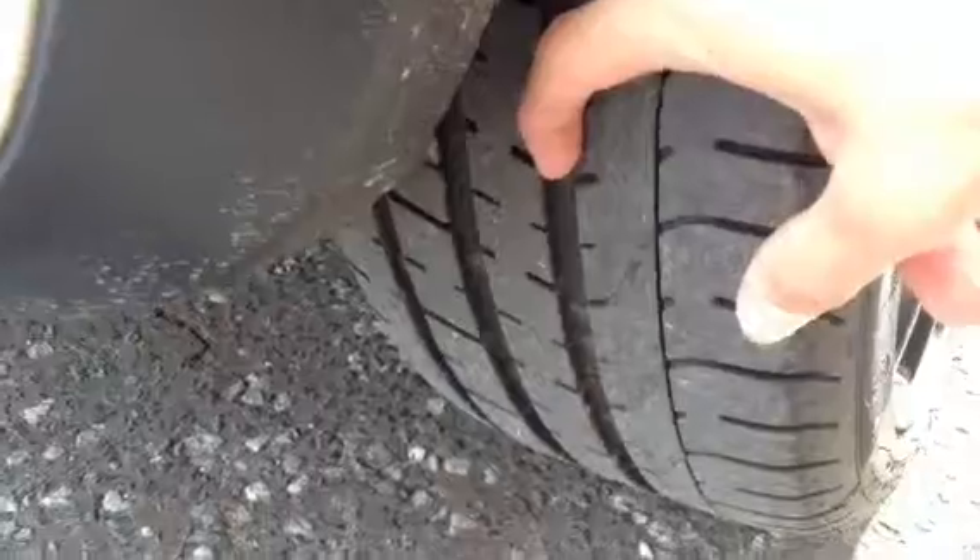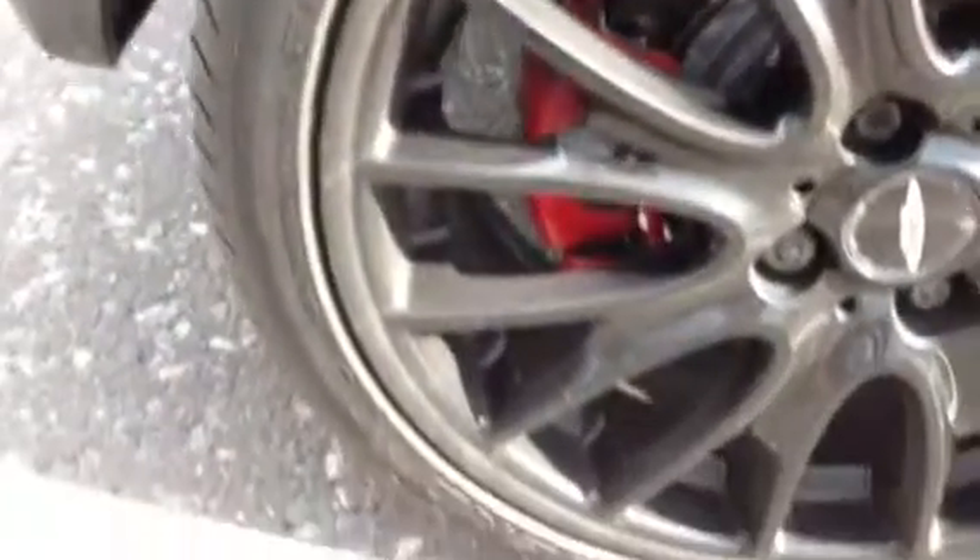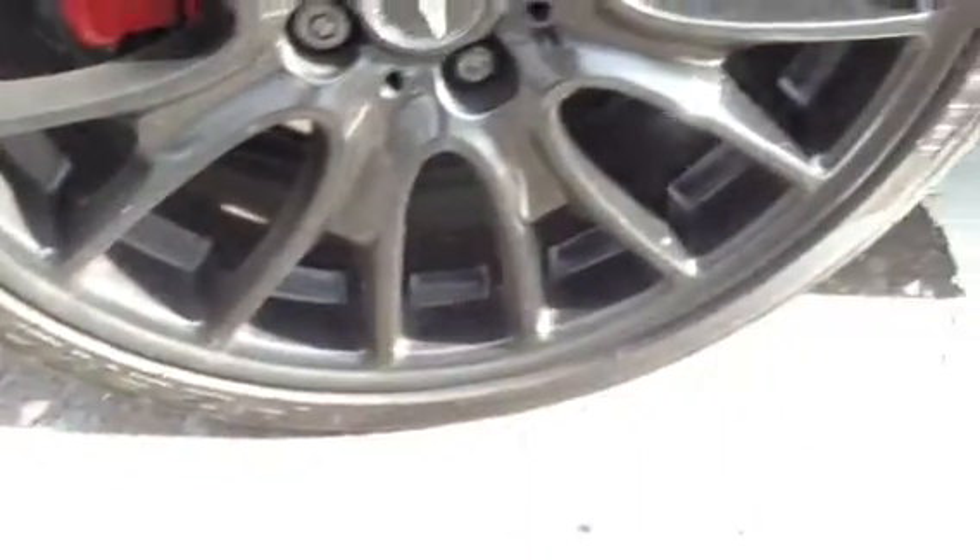Moving around to the rear quarter, again a couple of light scratches, but overall it is in very nice condition. Looking at the offside rear tyre, you're looking at around 4-5mm of tread. And taking a look at the offside rear alloy, again great condition with no signs of any kerbing at all.